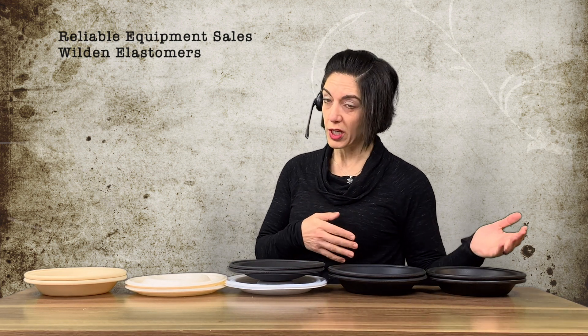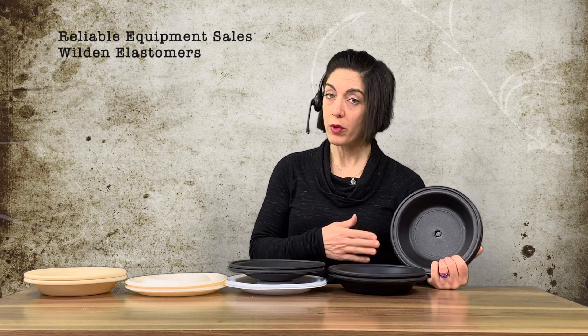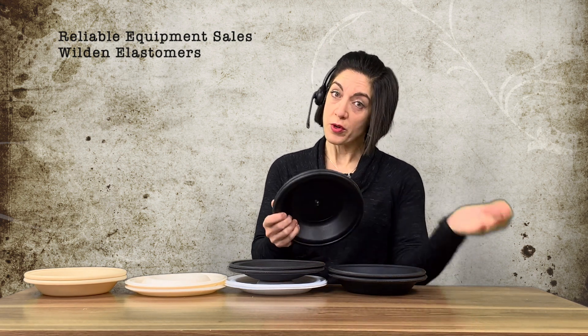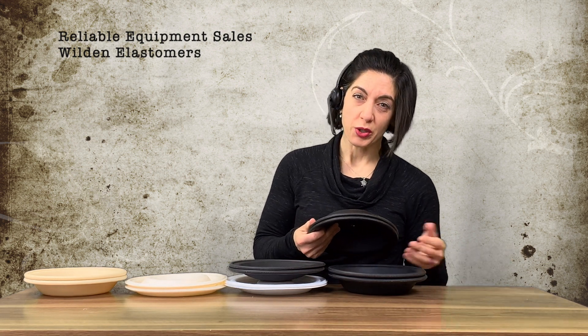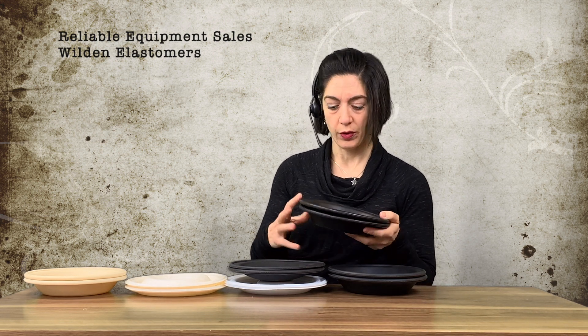I'd like to go through these briefly with you. Wilden uses a numbering system starting with 50 and up after the main diaphragm part numbers — these are 04 part numbers. Diaphragms generally start with 04-1010. The first diaphragm, which I don't have here, is the -50, which is polyurethane. It's not a popular rubber diaphragm — Wilden used it years back but it's not the go-to. This one here is a neoprene diaphragm — a black rubber.